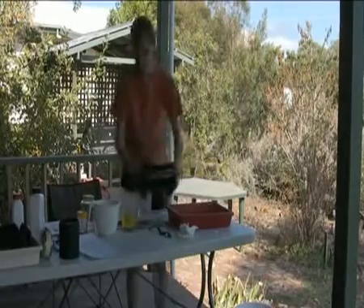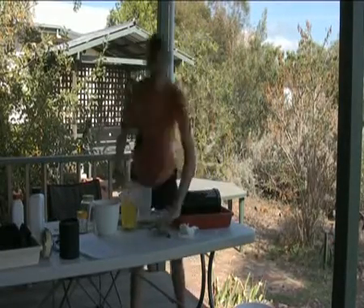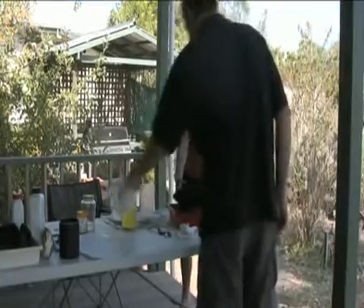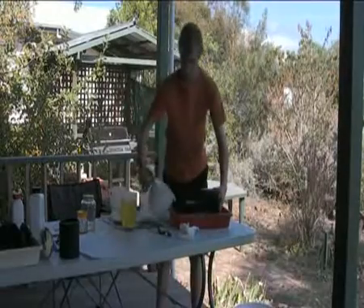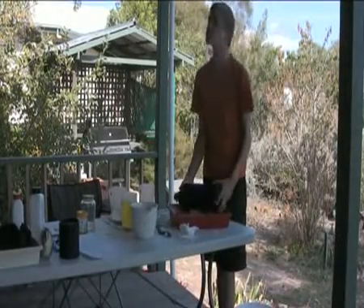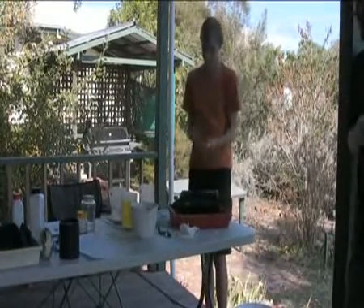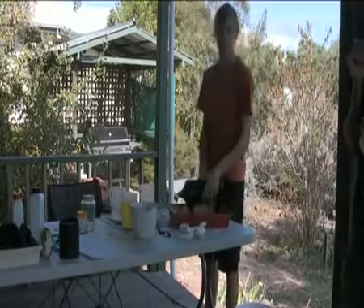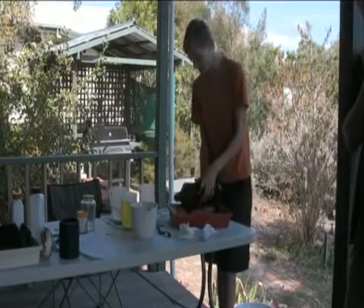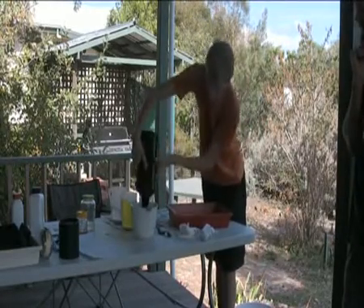Pour that back into its container as well. Now get the fixer and pour it in for about 30 seconds and mix it around. Pour it out and now you need to wash it, so pour in some water and mix that around for about close to two minutes. You can use the stop bath and fixer for thousands of prints, but the developer needs to be thrown out when it starts to turn brown, and the water is thrown out every single time.